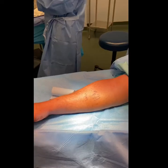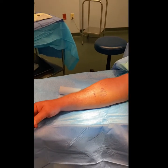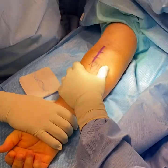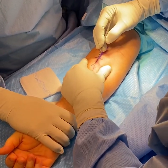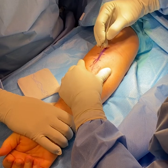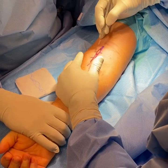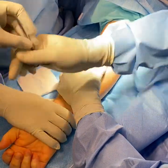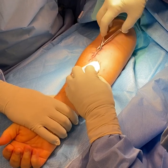For this procedure, the patient is kept on their back and the arm is stretched out on a table. The incision is made at the top part of the forearm, just below the elbow. This is strategically placed over the top part of the radius bone, which is where the biceps tendon actually inserts.